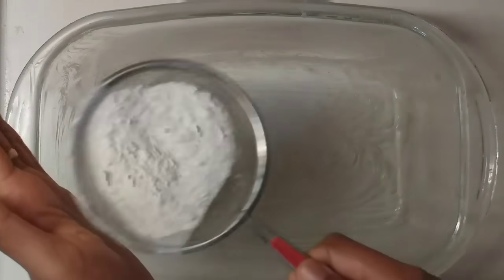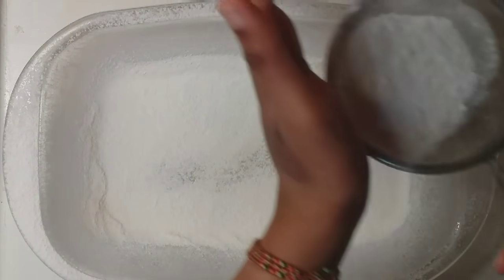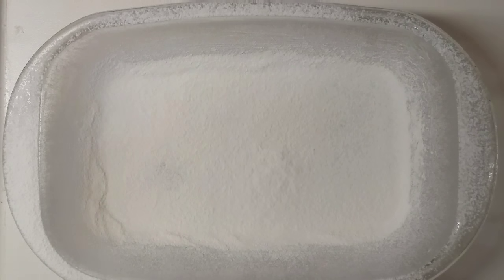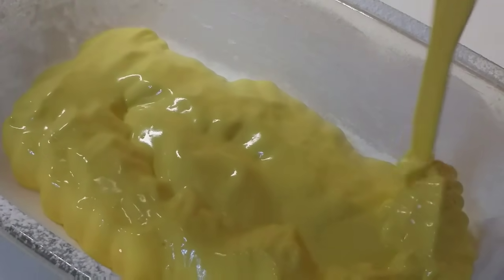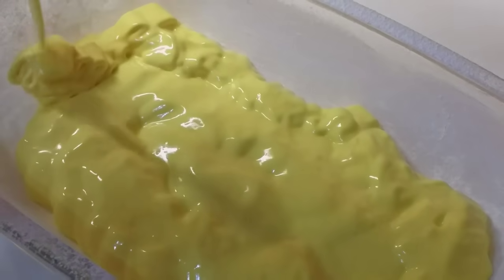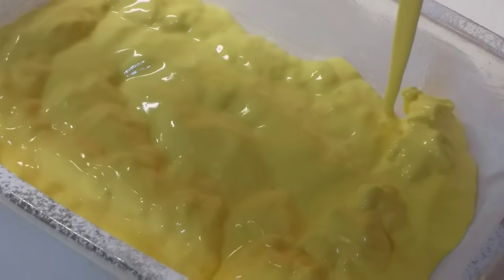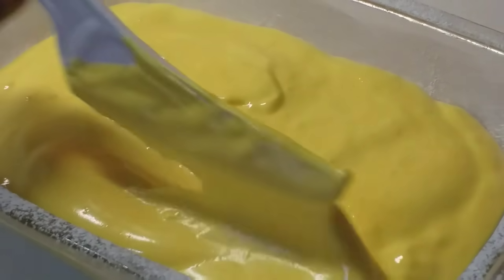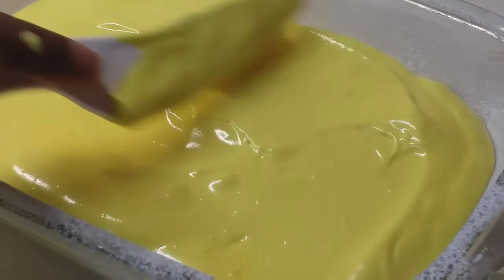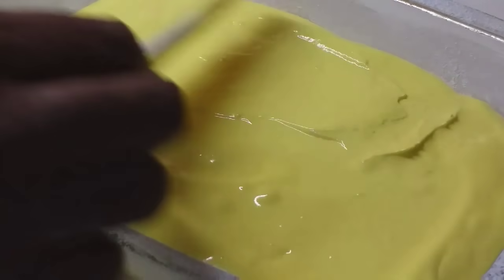Spread the butter. Add the marshmallow and add the marshmallow. Add the ribbon to the bottom, add the rose water to the bottom. I will not use this again.